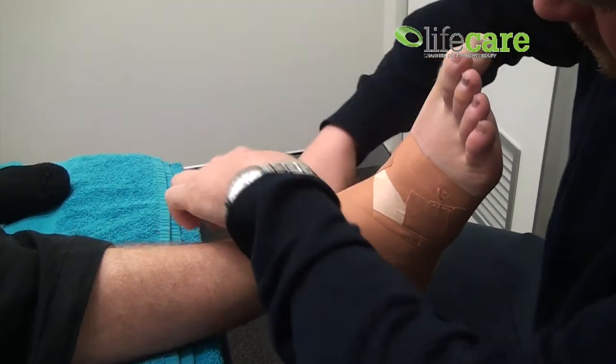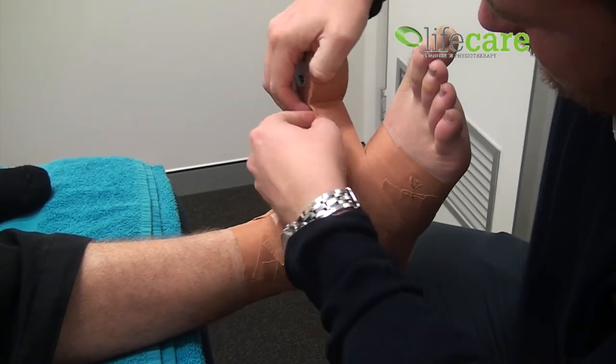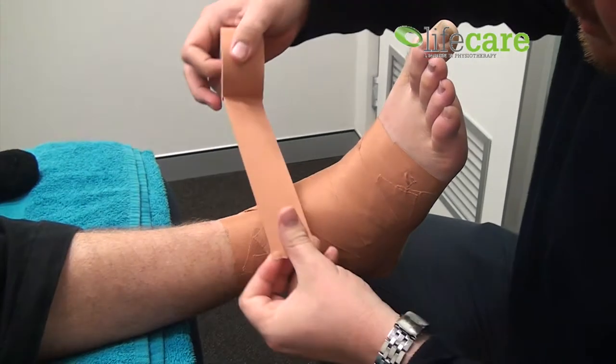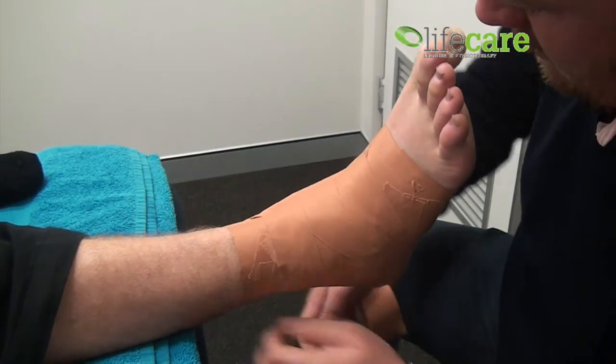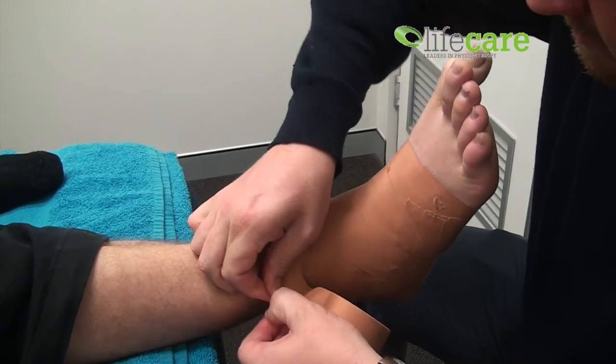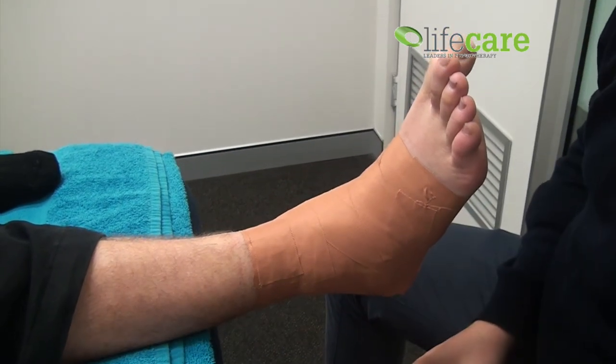From here, given that we've got these open spacers, all you want to do is just lock off the open spacers, avoiding any space where swelling can pop out. Just finish by locking that one off. There you go — that's a basket weave tape, and Andrew should be out there kicking 10 goals in no time.